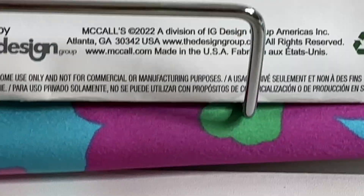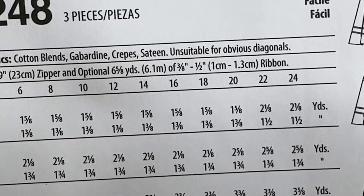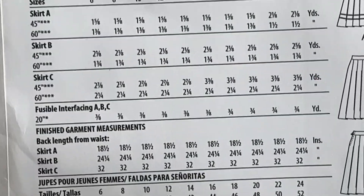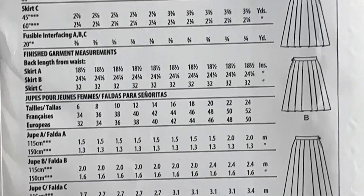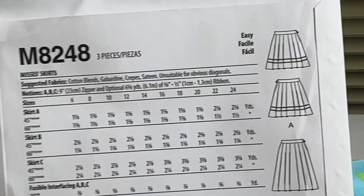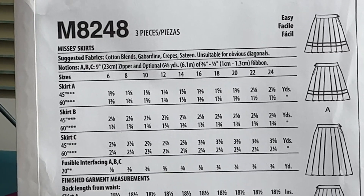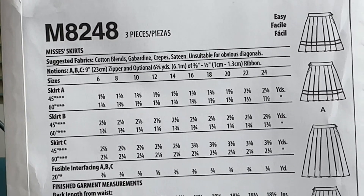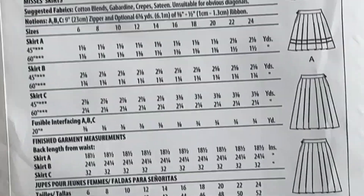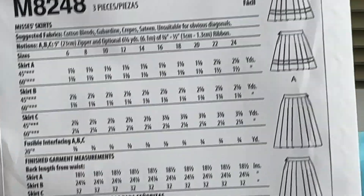Again, this is the fabric I'm going to make it out of. Thanks for watching. Remember to like, share, and subscribe to the channel — that would help the channel to grow. So M8248, three pieces, easy breezy for the beginner or anyone who loves to sew. I think it's a great pattern.